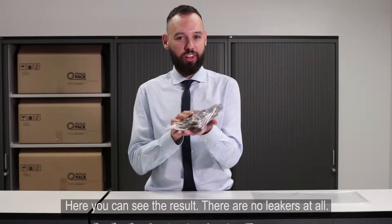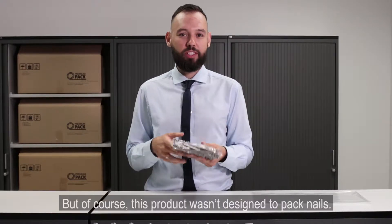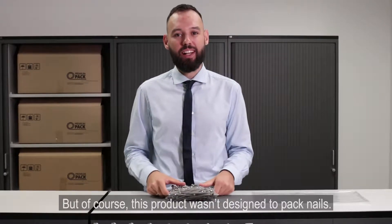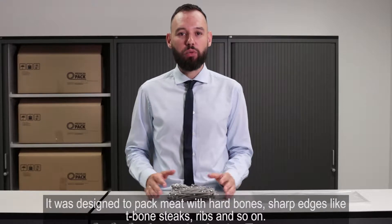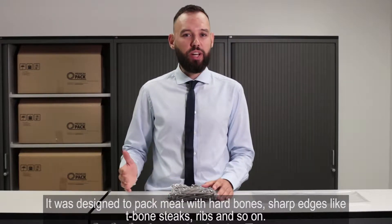Here you can see the result. There are no leakers at all. But of course this product wasn't designed to pack nails. It was designed to pack meat with hard bones, sharp badges like t-bone steaks, ribs and so on.